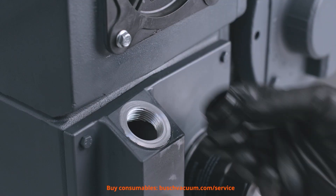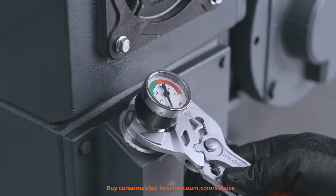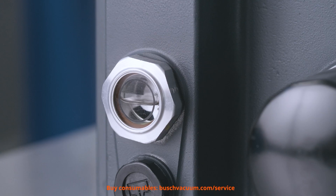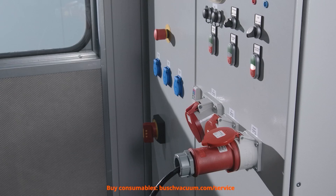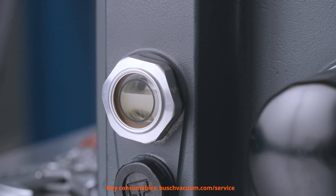Then we screw the filter pressure gauge back in again. It is time to run the vacuum pump. The oil is sucked in and the oil level is sinking. After one or two minutes we can turn off the vacuum pump again and wait for some additional minutes.